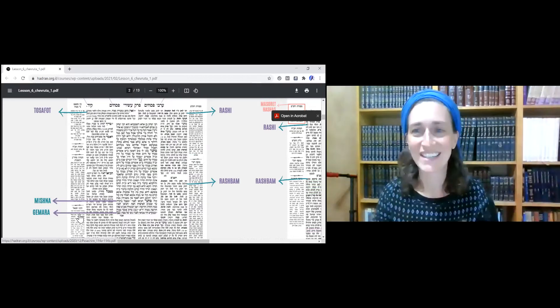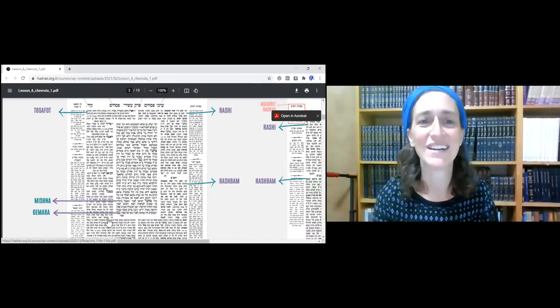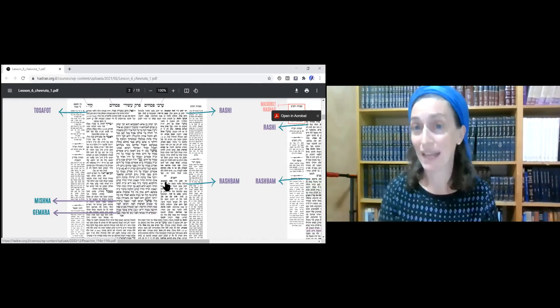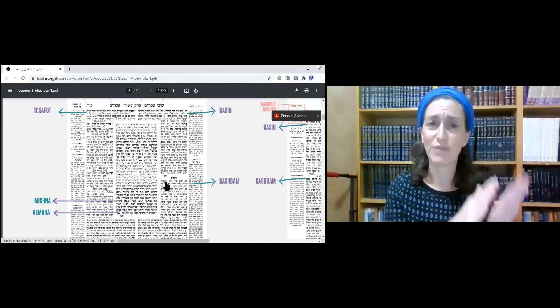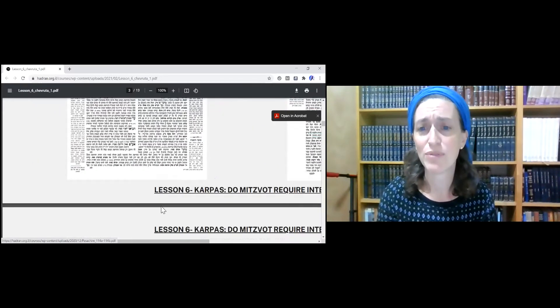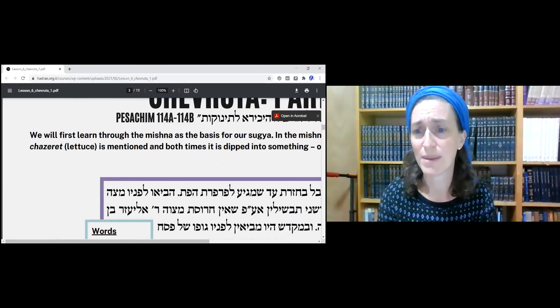We're going to move on to the next page, Kuf Yud-Dalid Amud-Bet. The pages are numbered Amud-Alef, the first side, and Amud-Bet, the second side. So we're going to read now — I'm moving to the first sheet and we're going to learn the Mishnah together.